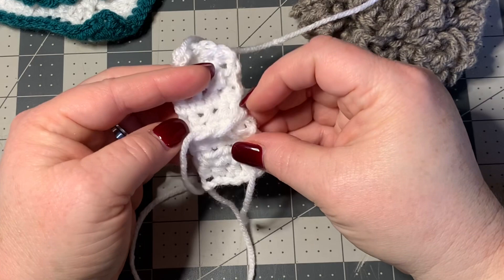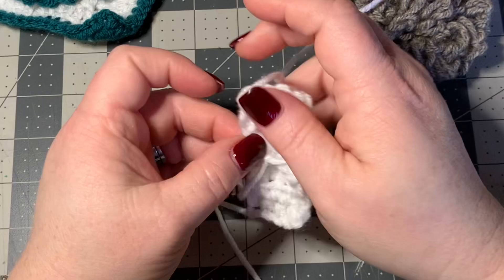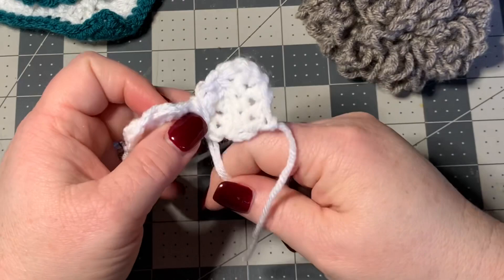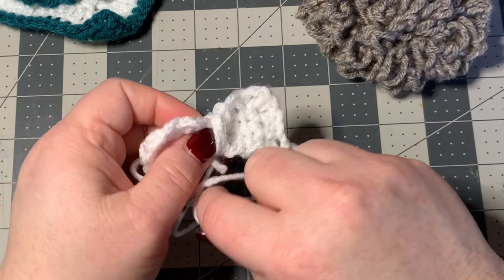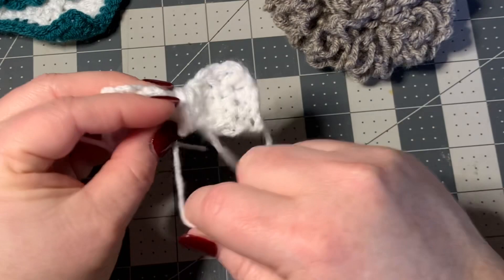I want to make sure I get right there in the middle, and then I'm going to do it again, and that's going to cause it to really look more bow-ish. Then you're going to take this and wrap it around the center just like that, until you get the middle of the bow exactly like you like it.